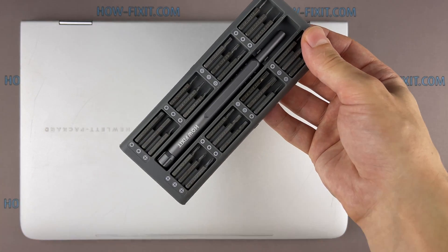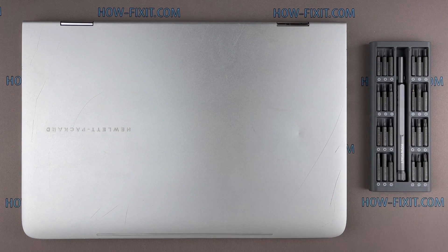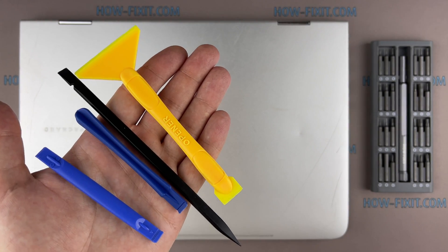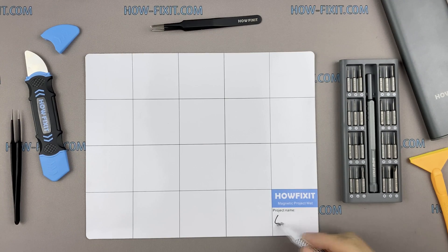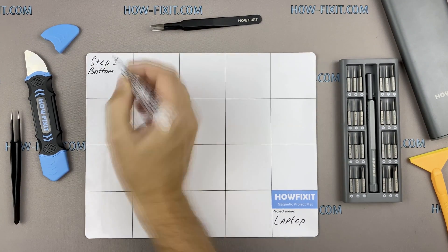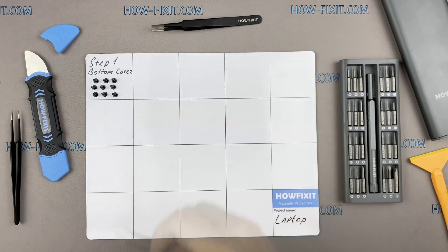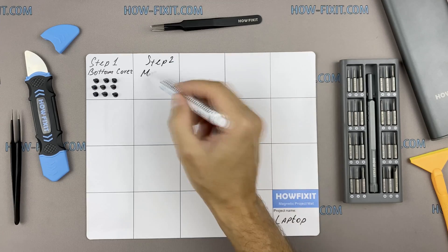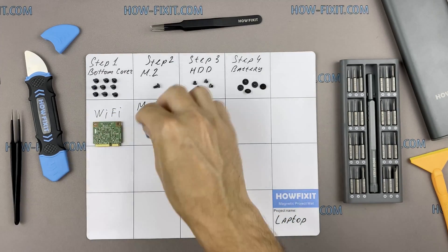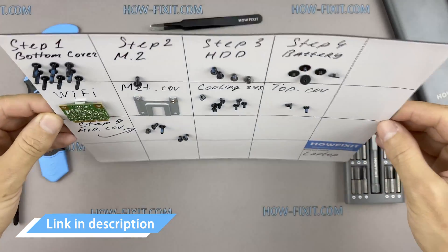To disassemble you will need the following tools: a Phillips 1 screwdriver, a Torx T5 screwdriver, a plastic tool, and tweezers. I also recommend using a magnetic mat during the repair process and laying out each screw step by step during disassembly, which is especially important not to confuse them during assembly. In the description I'll link where to buy all necessary tools.